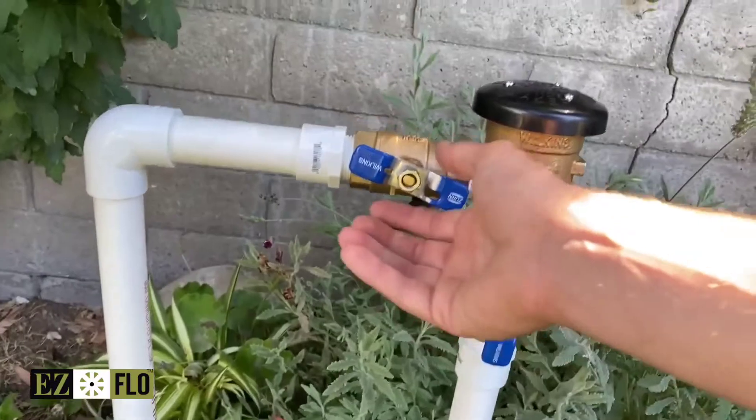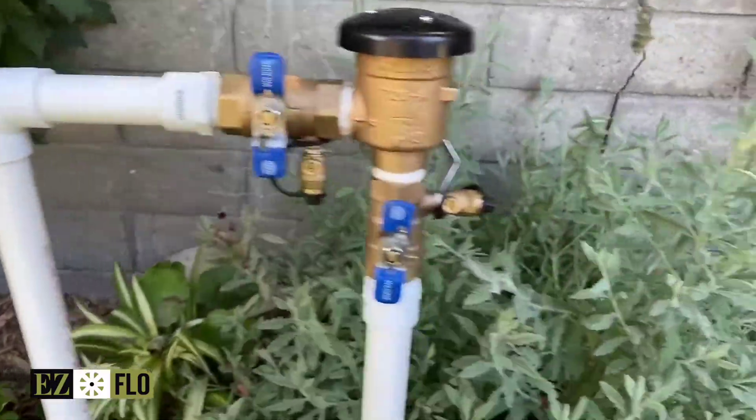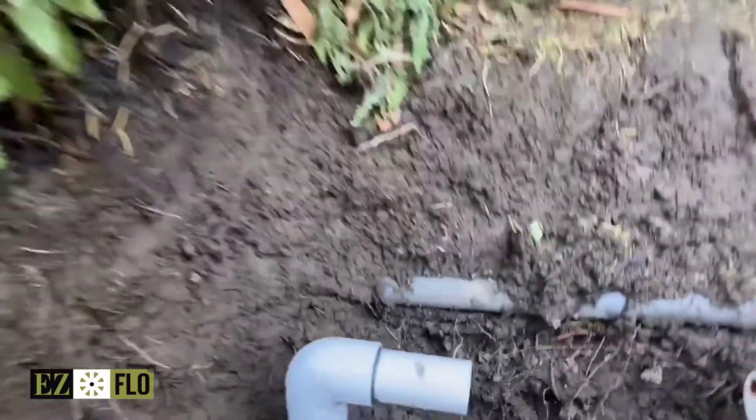Once you have exposed the mainline to your irrigation system, make sure you have turned off the water supply. Then cut a section out for the ball valve coupling.